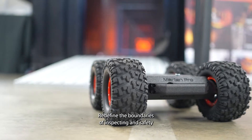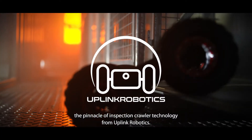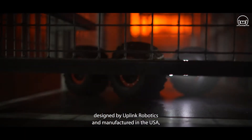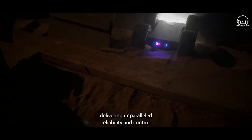Redefine the boundaries of inspection and safety with the all-new Martin Mark II Pro, the pinnacle of inspection crawler technology from Uplink Robotics. Featuring new focus-built electronics designed by Uplink Robotics and manufactured in the USA, the Martin Mark II Pro excels in demanding environments, delivering unparalleled reliability and control.